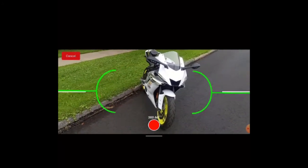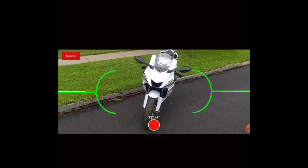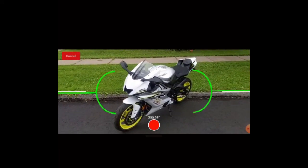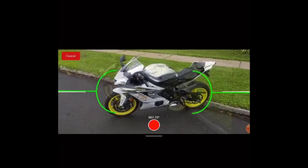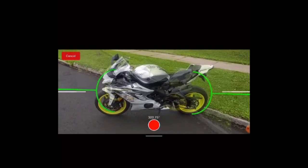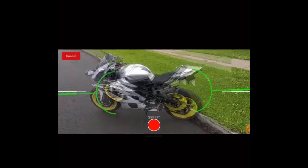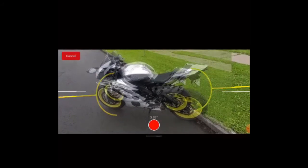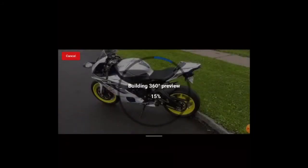Once you have completed the full 360, the system will go through and try to save a 360 degree image file. You can see that we're nearing the end of the process here in the app. And there we are. Then the app will automatically begin to build that 360 degree preview.